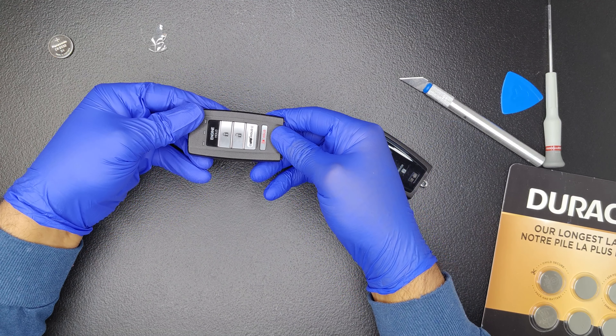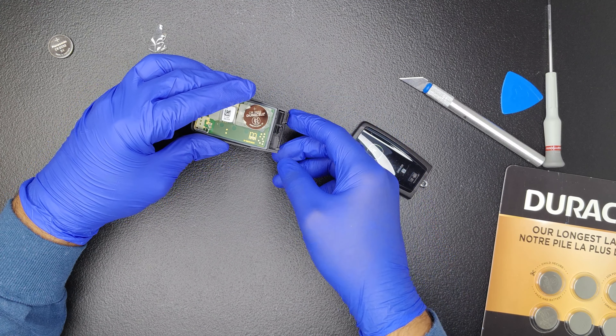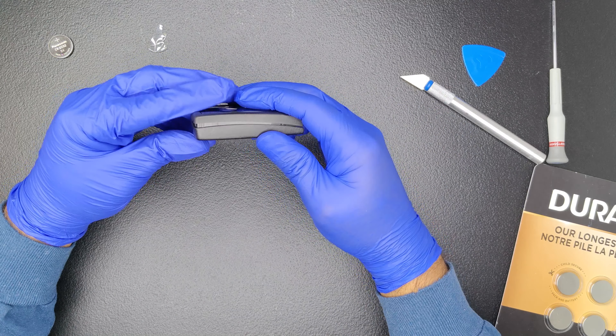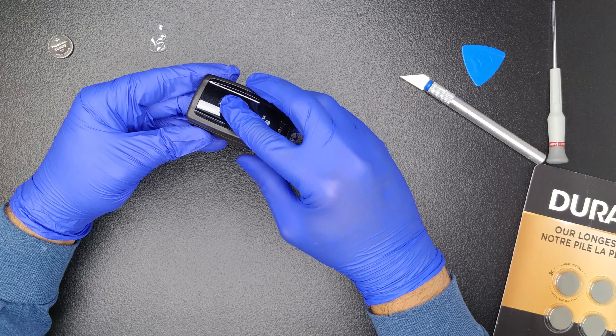Finally, check one more time to ensure that the buttons are not out of place. If they are, fix them. Then, snap the two halves of the key fob back into position.